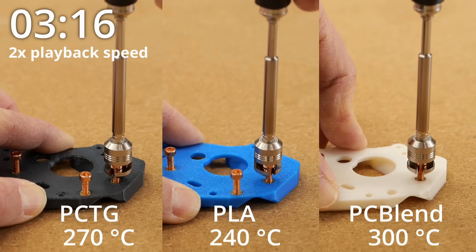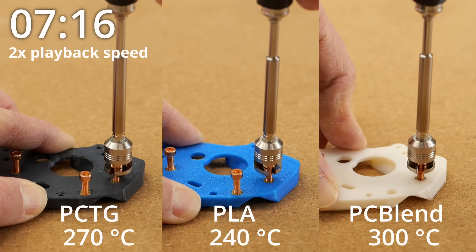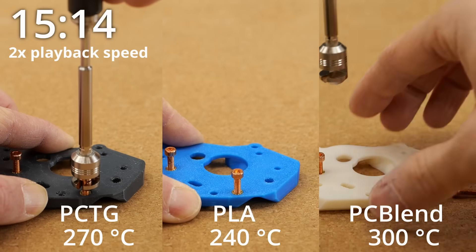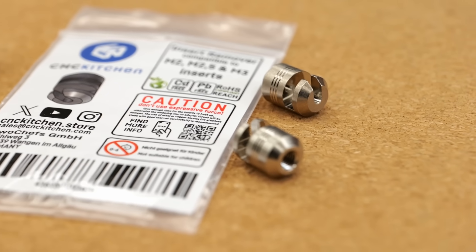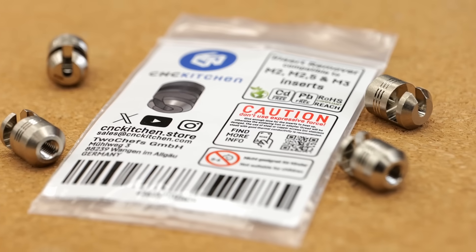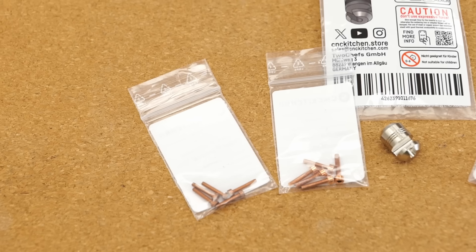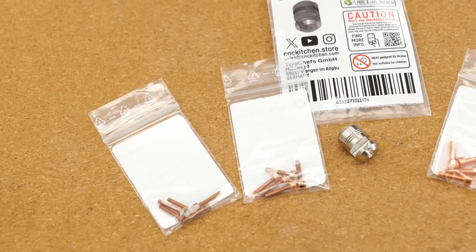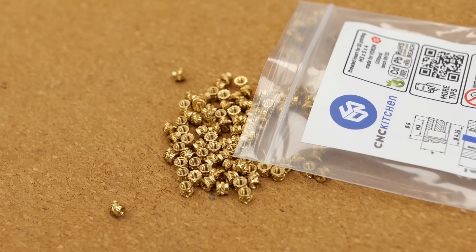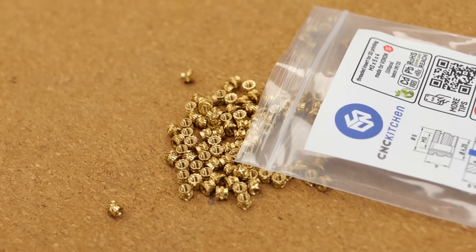We've tested this on various plastics and I was able to remove every insert after 10 to 30 seconds. We currently only sell the extractor for M3 and smaller because we worry people might break their soldering irons with larger inserts. Depending on the feedback from this first batch, we'll consider making bigger versions. Our sales data show that M3 is by far the most popular insert size anyway.